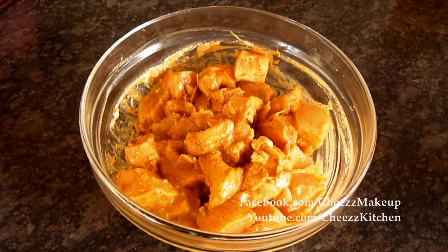I have mixed all the ingredients and I am going to marinate the chicken 6-7 hours. You can even do it overnight.